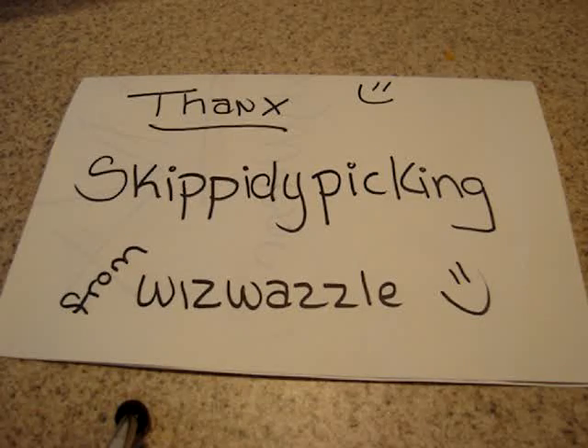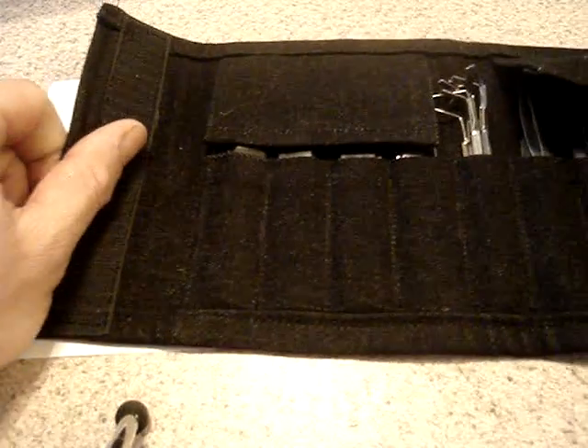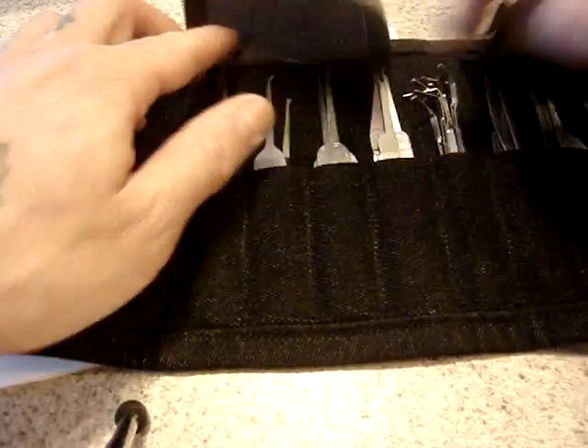Hey people, this is just a shout out to Skippity Pickin' for making me this killer case. It's denim, velcro, got room for pretty much all the basic tools I need.